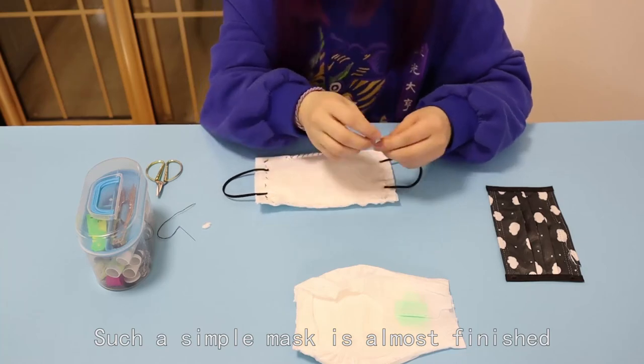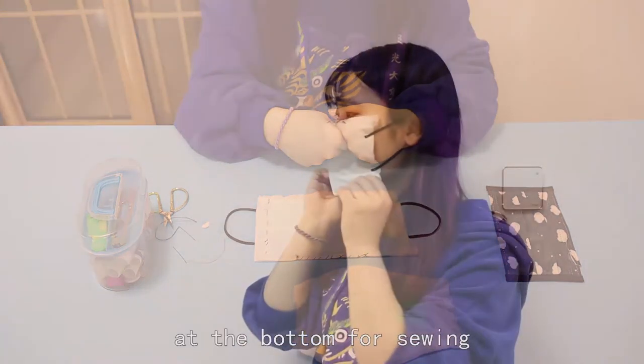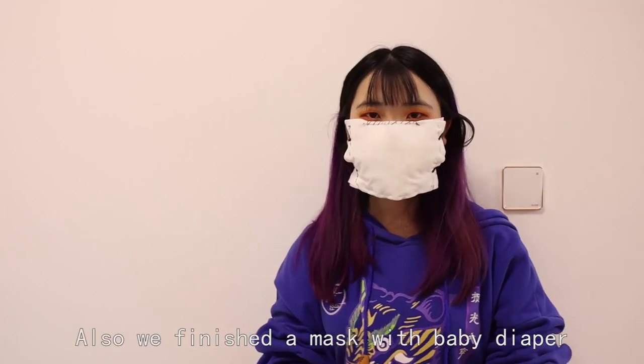Such a simple mask is almost finished. Finally, insert the excess sponge at the bottom for sewing. We have finished making a mask with a baby diaper.